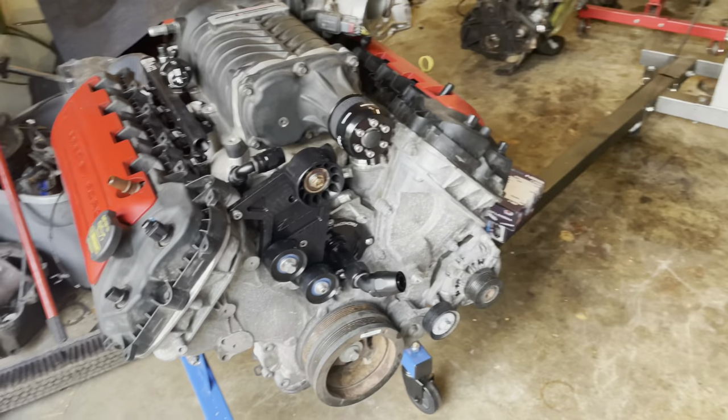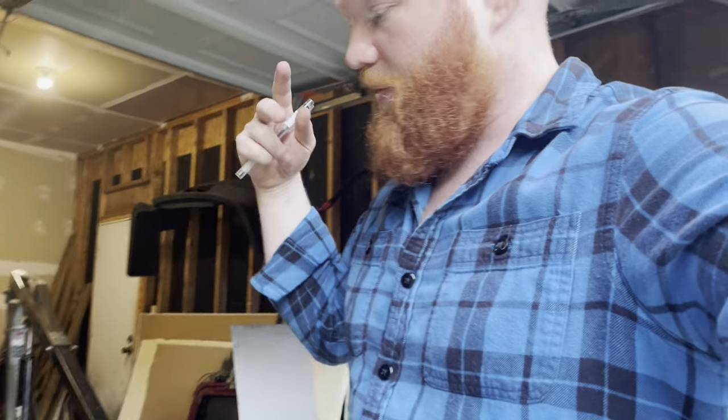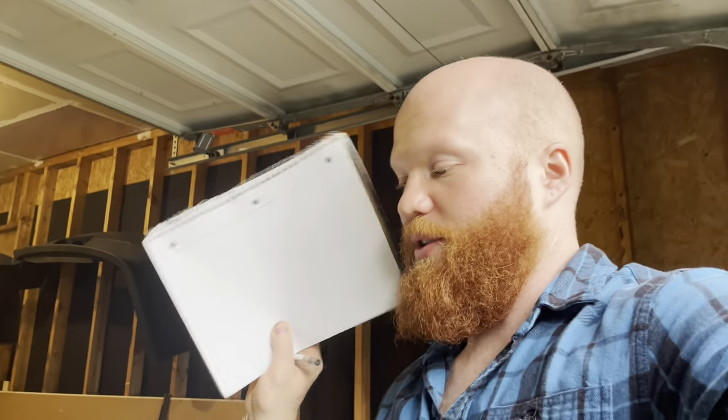Here we are, we have a 5.0 Coyote engine and we're going to start our planning process. The first thing you want to do — and if you remember from the other video, there are going to be a lot of redundant things — but we're going to be more thorough, do more steps, and be more detailed this time. There'll be some repeats but there's going to be some new stuff too.